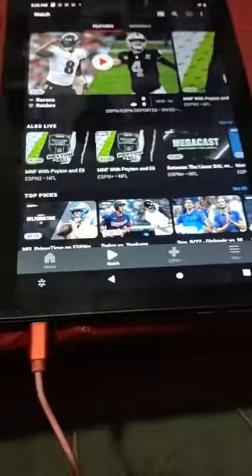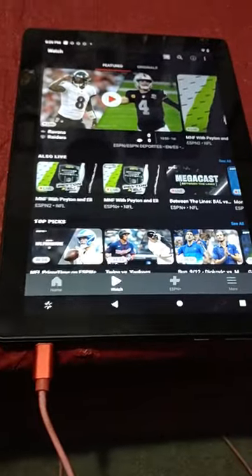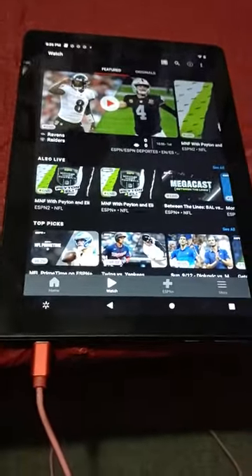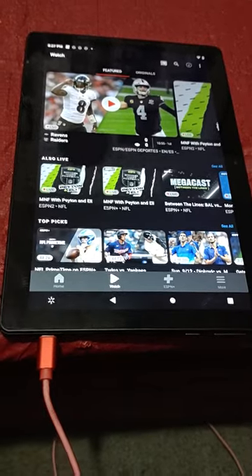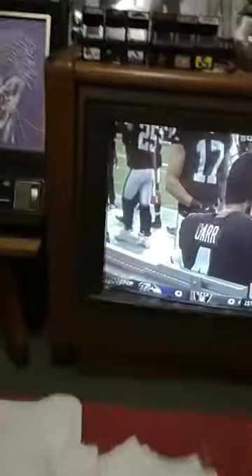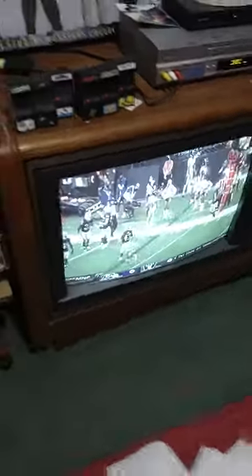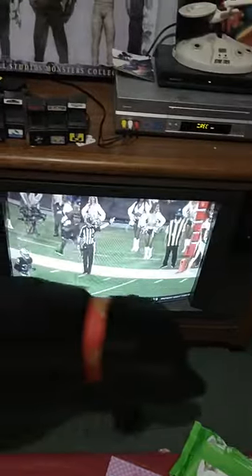Using the AT&T U-verse password, I'm streaming the Monday Night Game to my tablet from ESPN's app, which I'm broadcasting to my Google Chromecast. Google Chromecast only has HDMI output. I bought this adapter that converts HDMI back to composite, which I have hooked into my VCR, which is allowing me to record this game that I'm streaming to VHS. What you can see — it's recording.